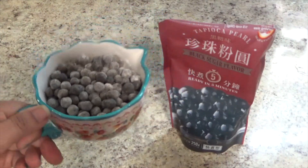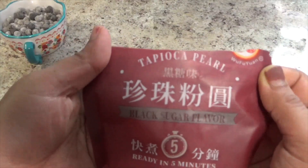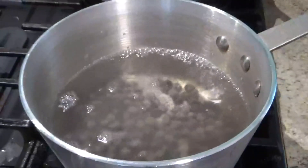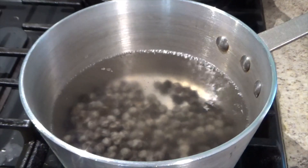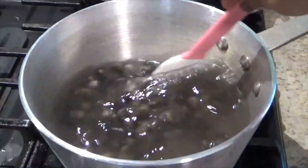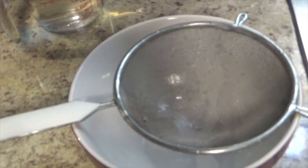It's white. It's actually tapioca pearl. This packet says ready in 5 minutes, but personally I found it takes 10 to 12 minutes. This packet takes more than 5 minutes — it's not good to go by just 5 minutes.